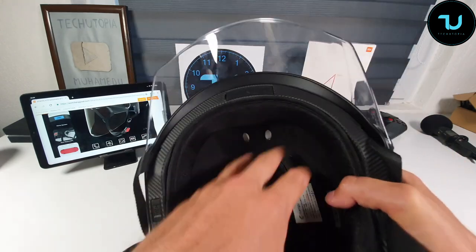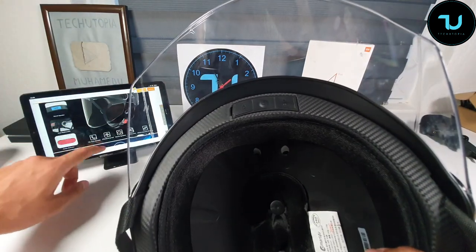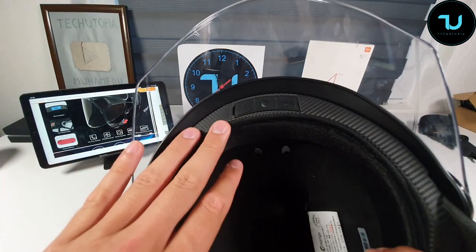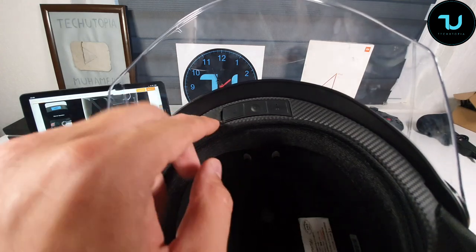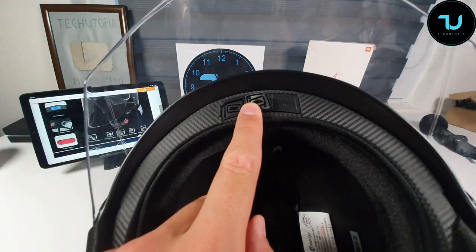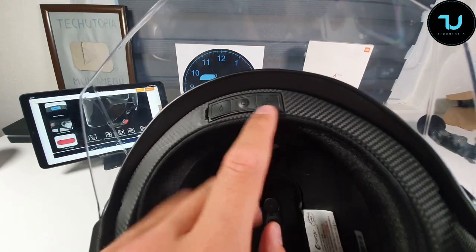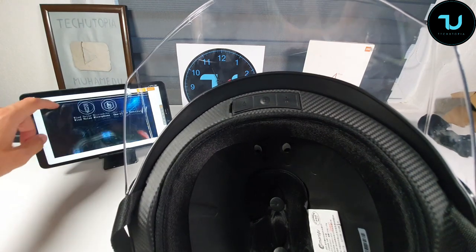Over here we have the charging port for the helmet — it has a 450 milliamp hour battery. We also have the power button to power it on, and an indicator light which I'll show you right now when we pair the helmet.